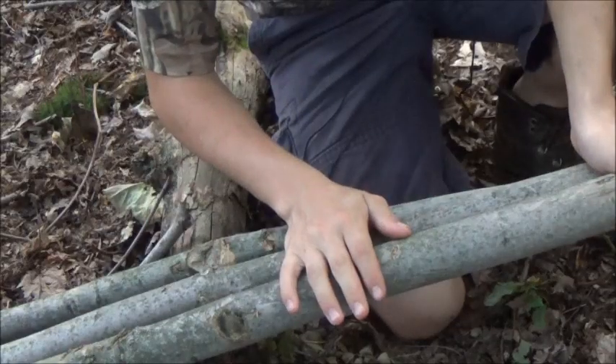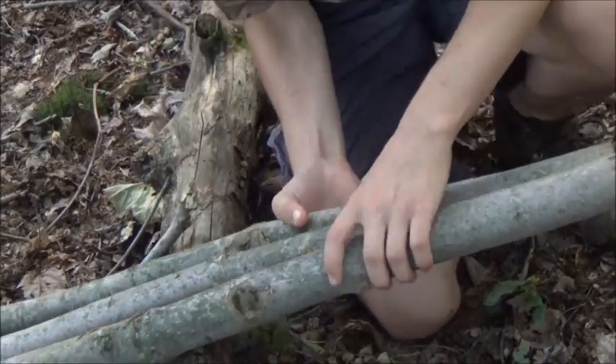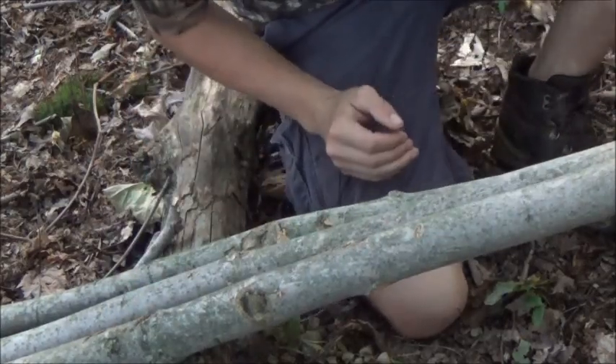You're going to lash this up — you want an elevated surface if you can get it. I like to keep at least about six inches at the top, and I'm going to lash downwards in a downward motion.